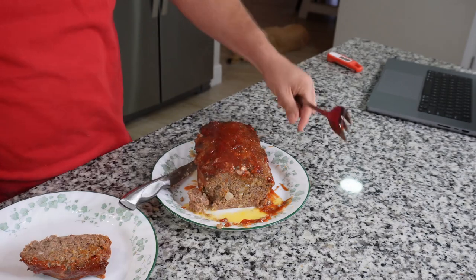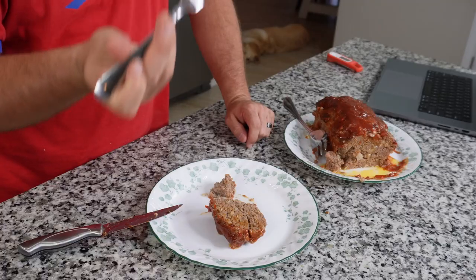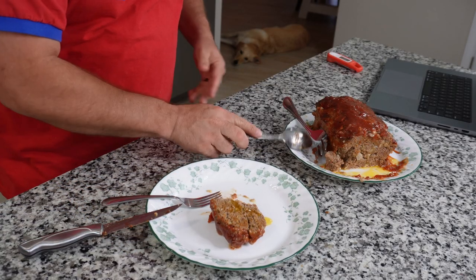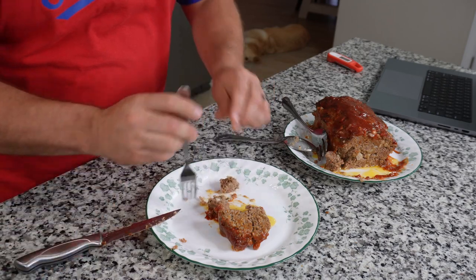Meatloaf is not my favorite food by any stretch of the imagination, but I've had it plenty of times so we'll see what I think. Here we go — world's best meatloaf. Look at that steam — it's going to burn me on the way down. I'm going to try some of that gravy on there — I've got a little of the juice and I'm just going to pour it on because that was a recommendation, to pour a little juice on there.